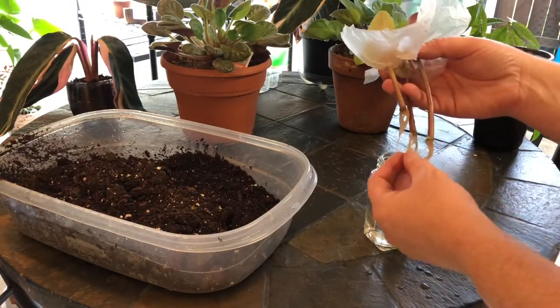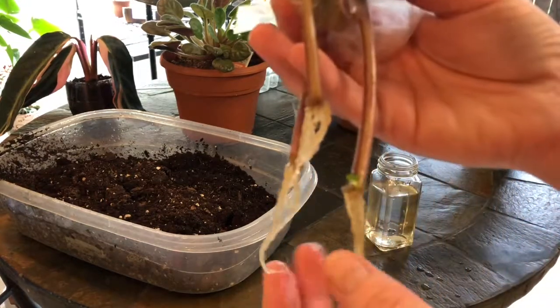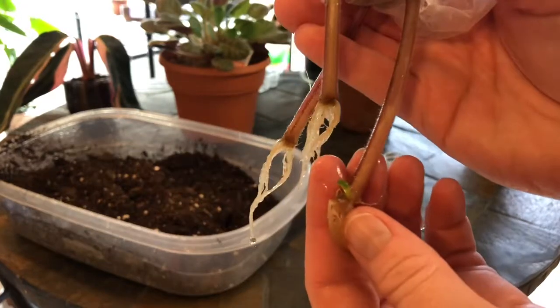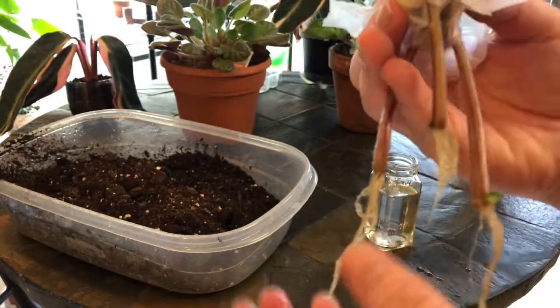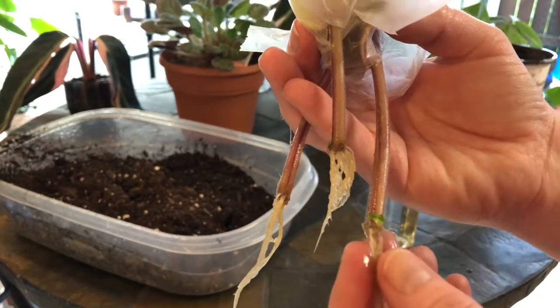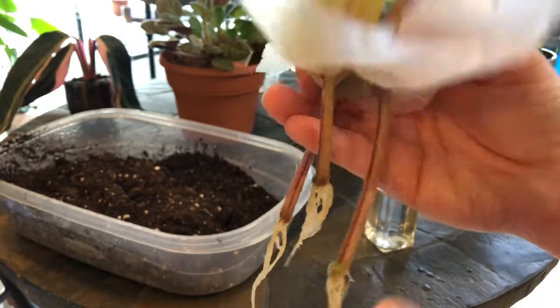But these look really good, and you can actually see this one has a little baby plant — some little green growth growing off of it. So now what I'm going to do is just transplant these into some pots with soil and see if we can grow some new African violet plants.